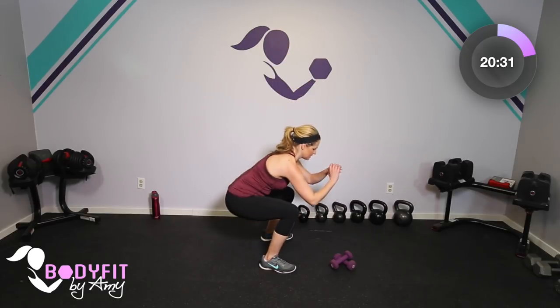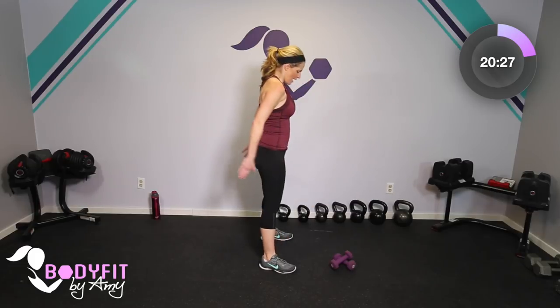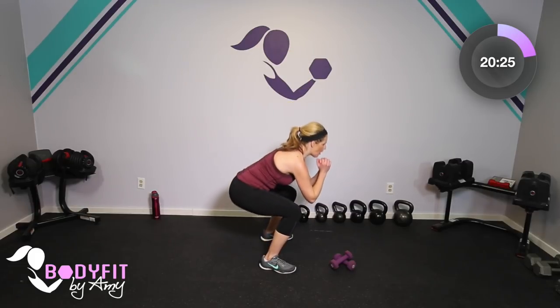If it feels like too much, set those dumbbells down and just do it with no weight — sit and up, nice and slow, breathe. Through all of these exercises, think about keeping that core up and in, and pulling up on that pelvic floor. What I mean is pulling in that deep core — you hear me talk about kegels — just making sure you're pulling everything in.